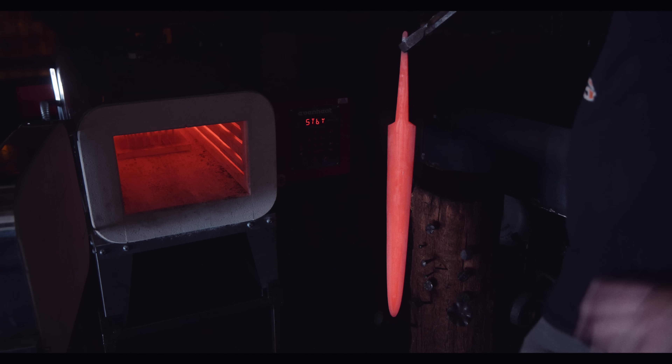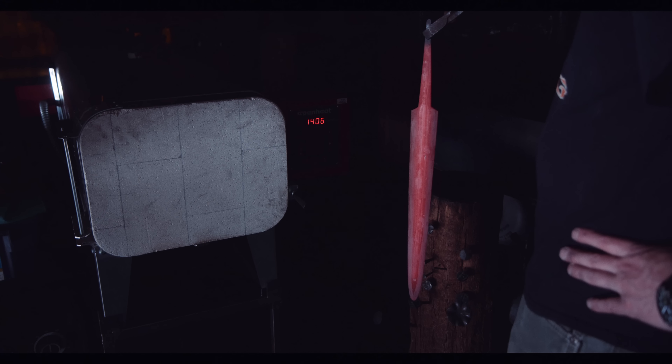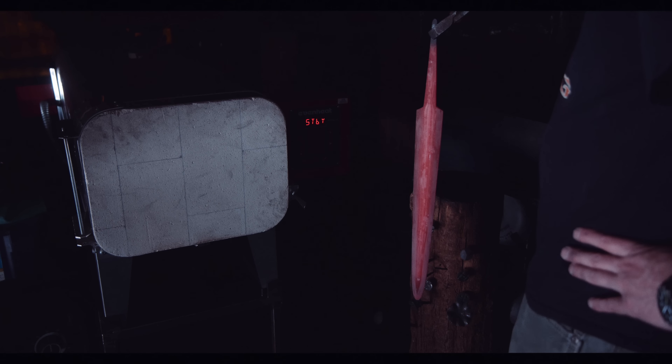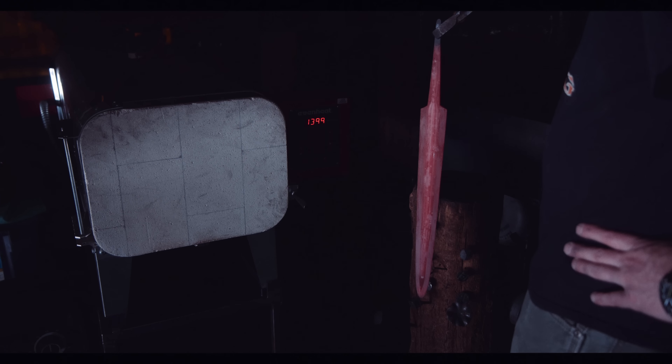I was also hoping to show you some recalescence, which happens right when the carbon in the iron matrix transitions from austenite to ferrite. That transition releases visible heat. You have to check my spear video where you can see it clearly. Here, I unfortunately stepped into the video.